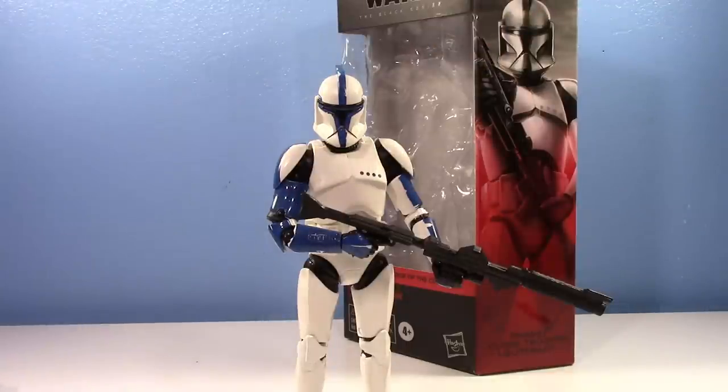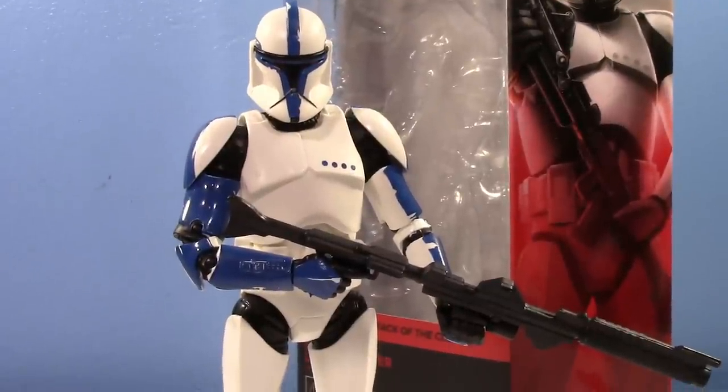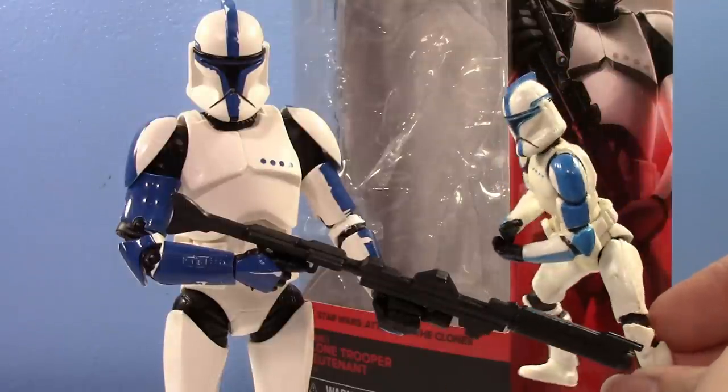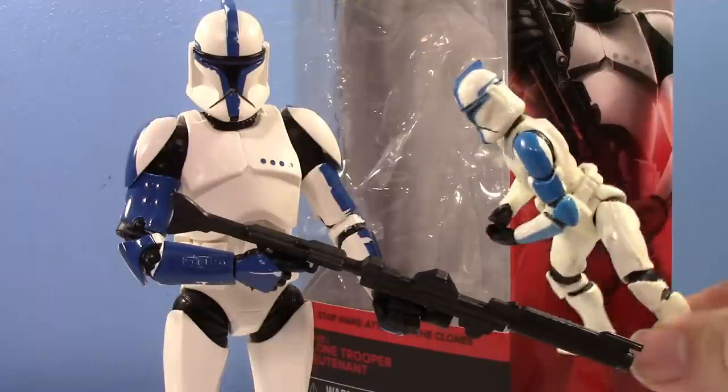The biggest issue people have is the shade of blue. Let's just get this out of the way now. It is too dark. It is too dark. Here, let's compare it with some other lieutenant figures they've made. There's like one of the first ones. You can see it's kind of a little lighter on this, but not as light.